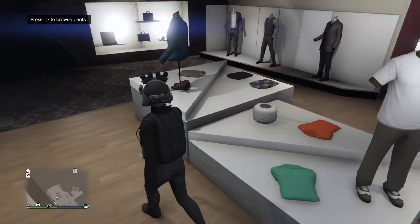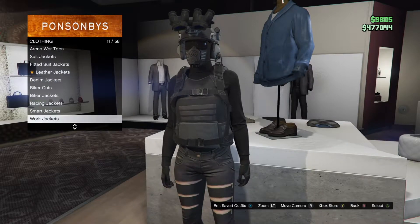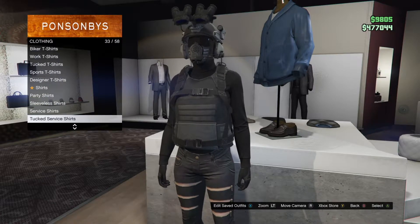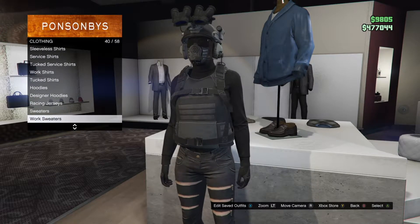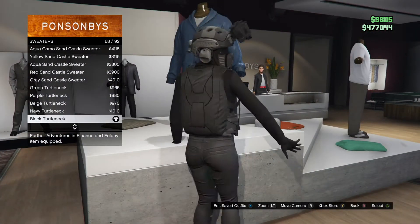And then we're going to go to Tops, and we're going to go ahead and find Sweaters. Just go ahead and look for it — mine is right here. And you want to get the black turtleneck, which should fit the outfit perfectly.